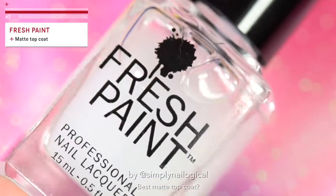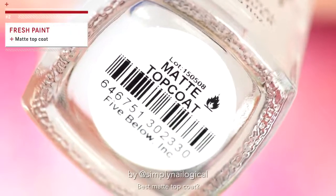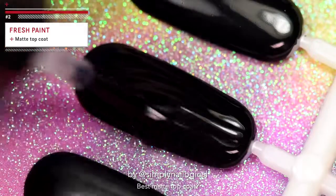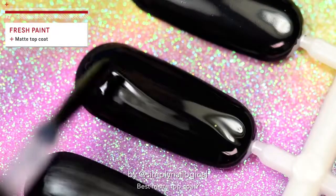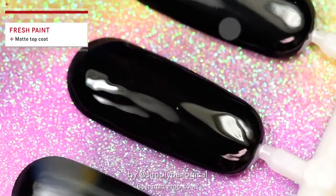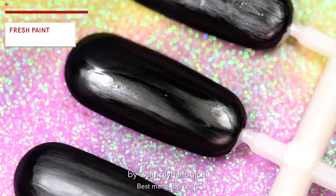This one is called Fresh Paint. The matte look could be described as the opposite of fresh paint, so that's ironic. And this is the part where you question why you are subscribed to this channel. That also does not look matte at all. Let's continue.